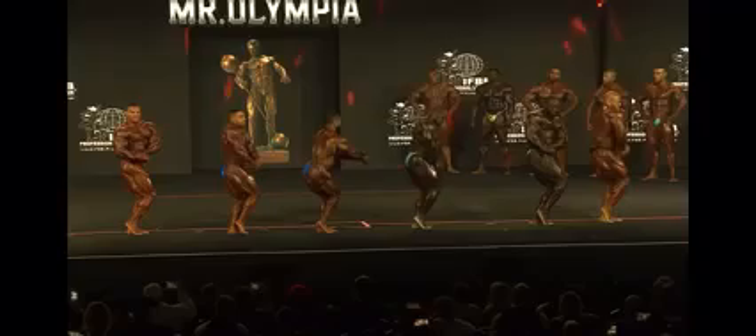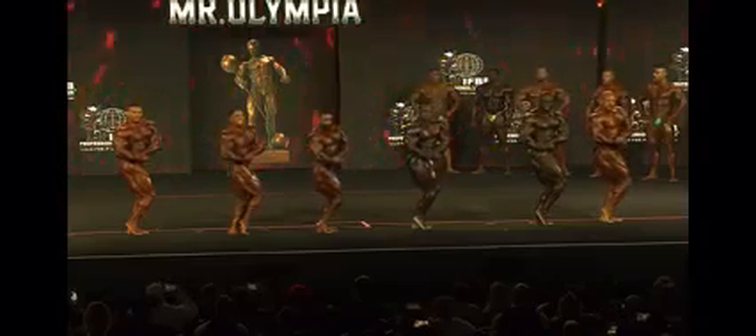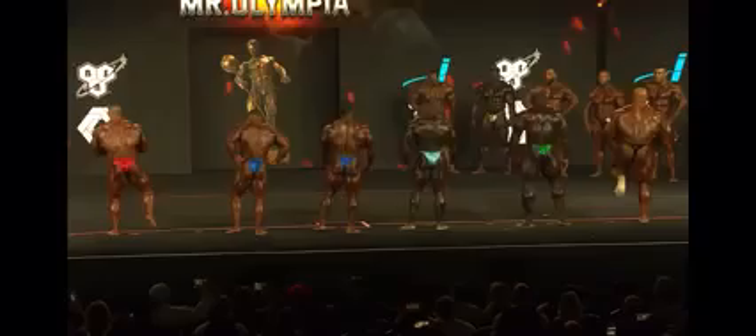Look at Derrick's glutes right there. Back double by Seth. A great first showing for Derrick. Oh my, there is so much quality out here right now. A lot.